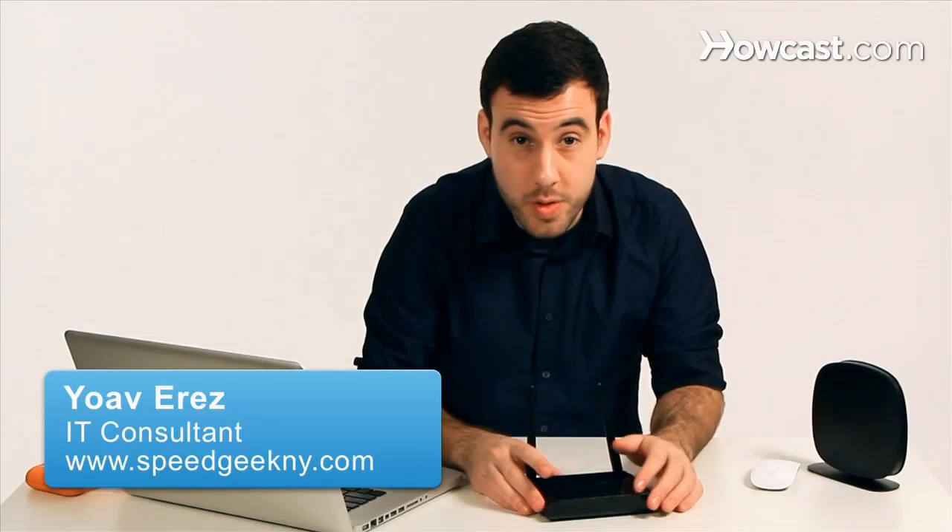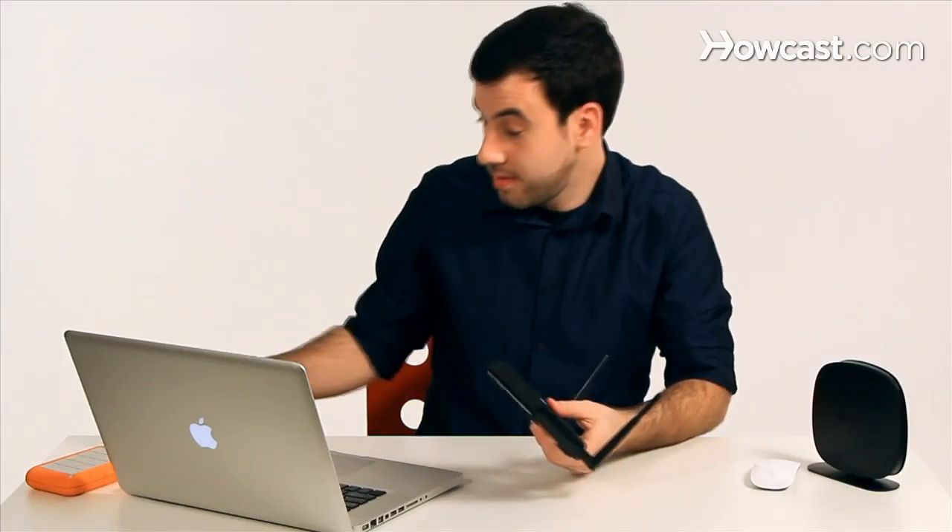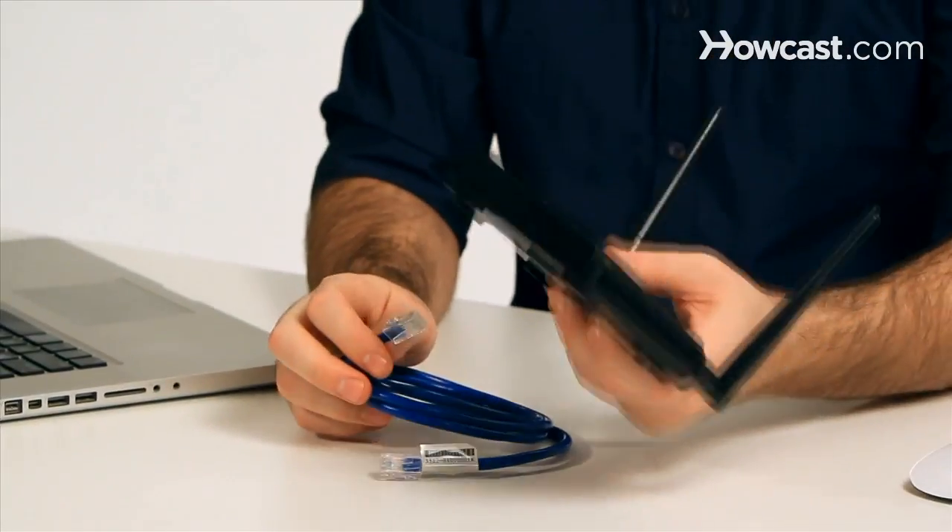A wireless access point is what you would use to give wireless access to a device that doesn't have wireless access. Think about it as a converter between regular LAN, which is just ethernet cables, to a wireless world.